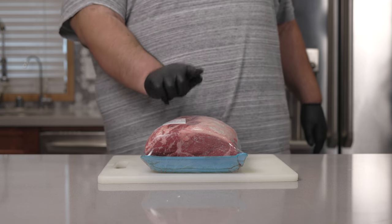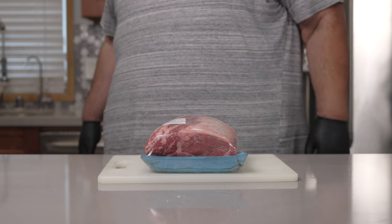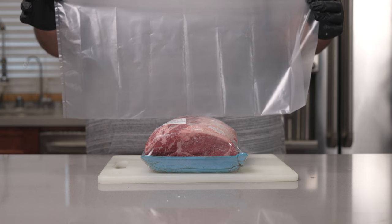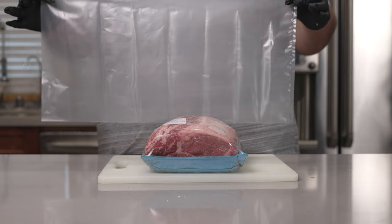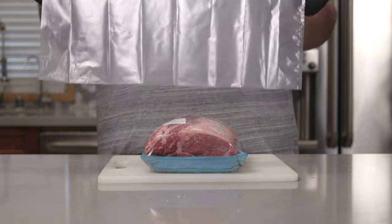Speaking of dry-aging, like I said earlier, you don't need a fancy high-tech refrigerator in order to get it. Because for $35, you can go to Amazon and buy one of these — an Umai Dry-Age Bag. Without getting too science-y, basically this bag helps control the airflow and humidity, so the beef ages but doesn't rot.